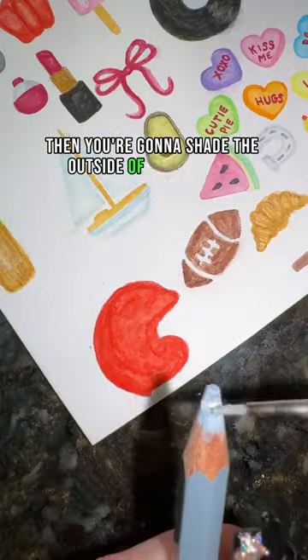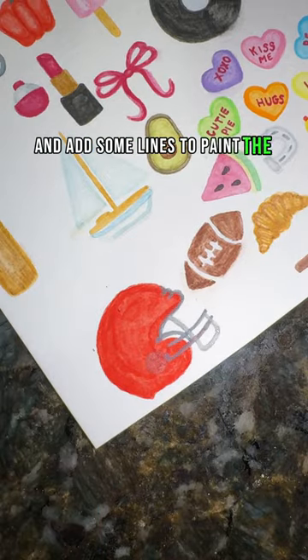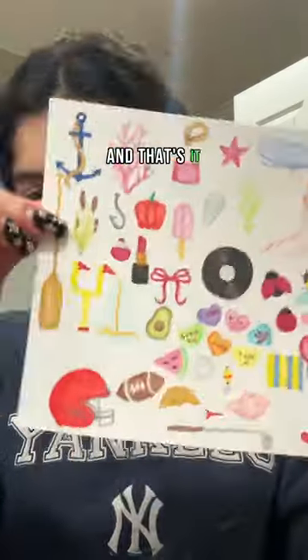Then you're going to shade the outside of your helmet. Now you're going to take a gray and add some lines to paint the wiring of your helmet, and that's it.